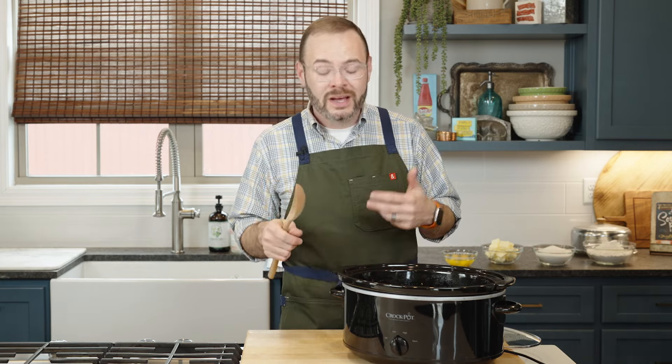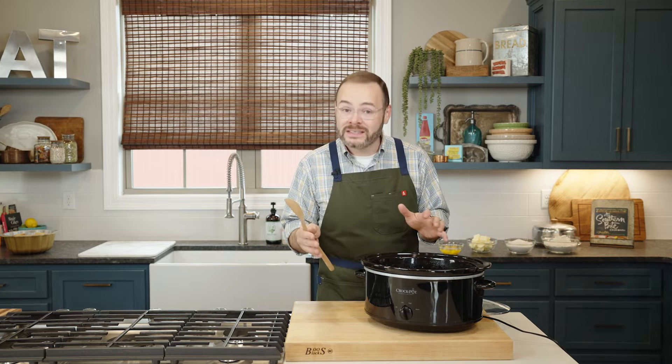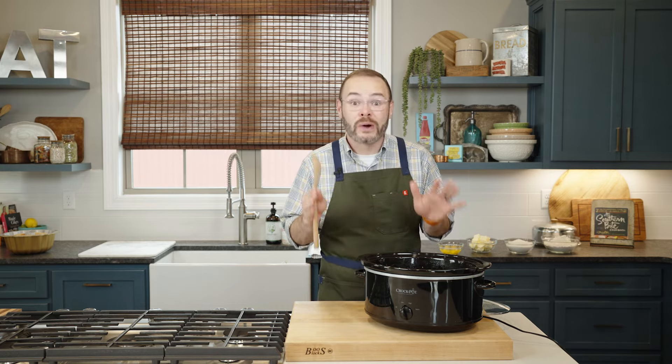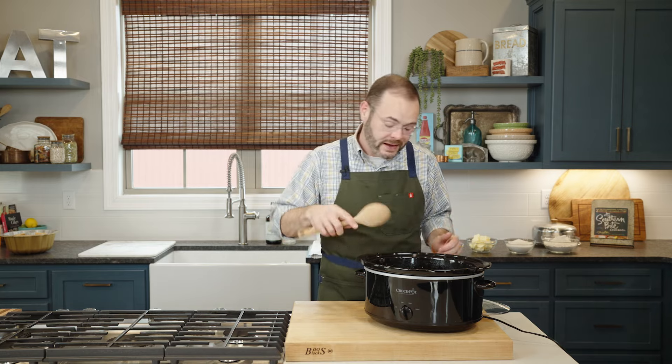That additional cook time will really depend on the particular pasta you use, so you may just have to taste it. Keep in mind that once you turn this off, you'll want to move it to warm and serve it pretty quickly — it does not hold well. The cheese will eventually start to thicken and curdle, but if that happens, a little warm milk will help to thin it out. This is not a recipe you want to try out for the first time at a big family function — test it at home first so you can get all the specifics down with your ingredients and your appliance.